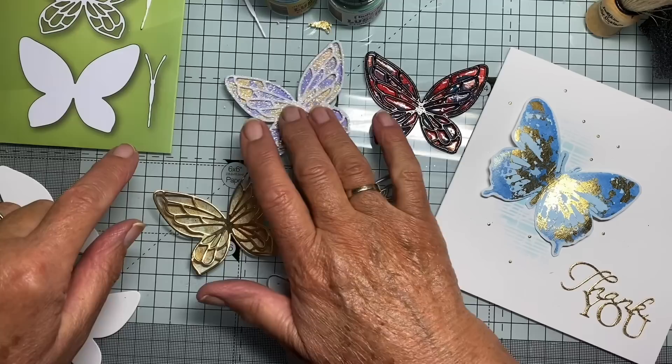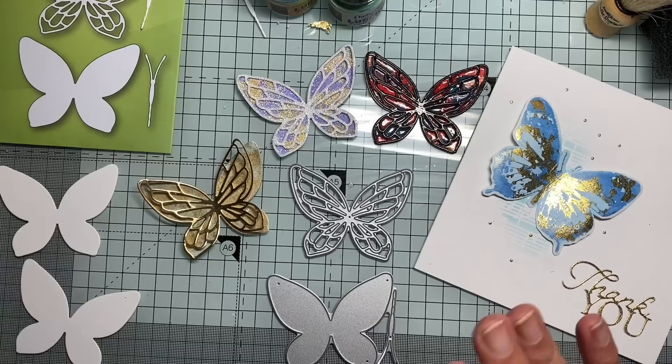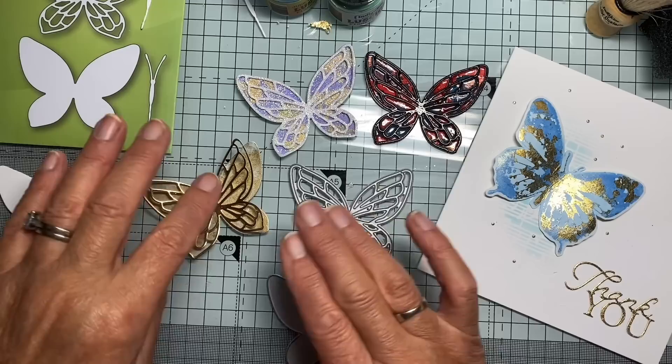Now each of these was done with this technique, but you can see how very, very different they've turned out. There are a couple of subtle differences in the way the mediums are applied, but then what you do with it once you've done the base layer again makes a huge difference.